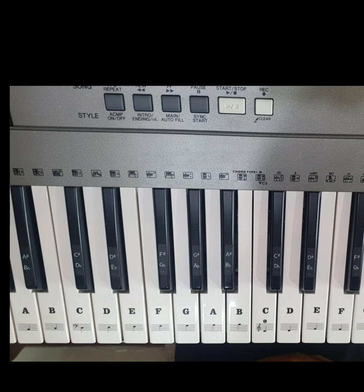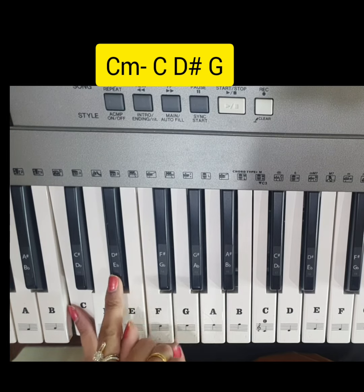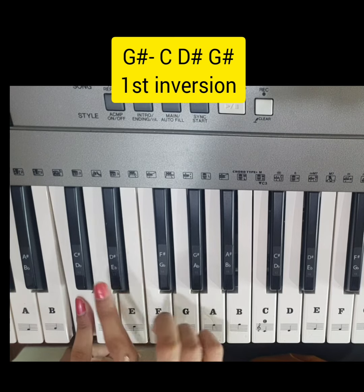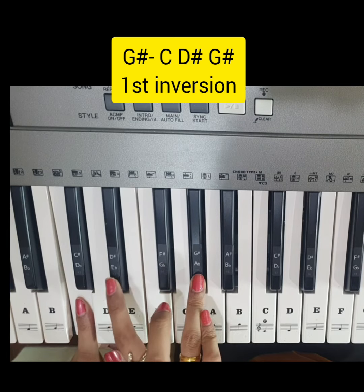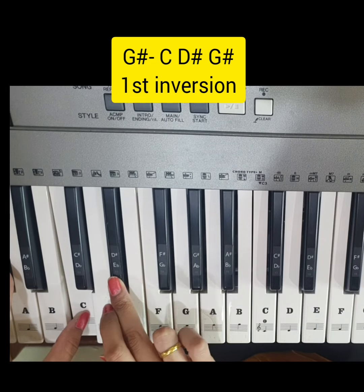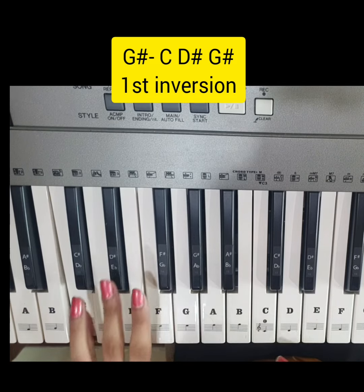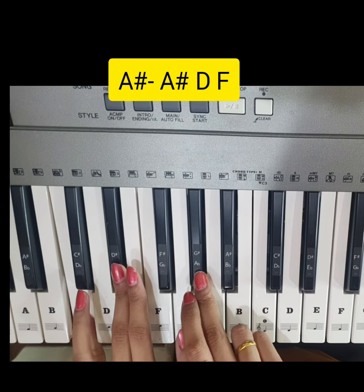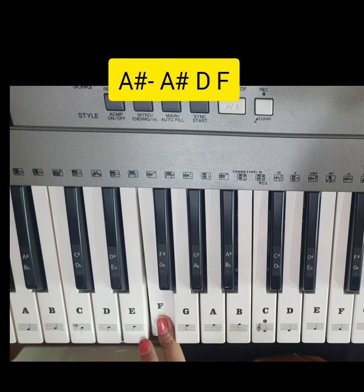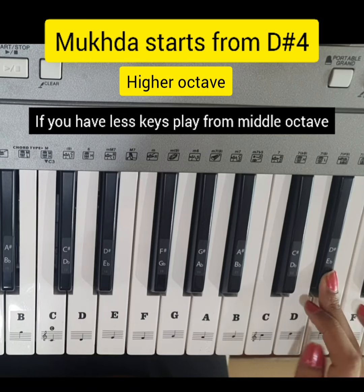C minor is the first chord: C, D sharp, G. The next is G sharp major, that is C, D sharp, G sharp. This is why I have used inversion — G sharp, C, D sharp — G sharp major. But we are using first inversion: C, D sharp, G sharp. Then A sharp major: A sharp, D, F.